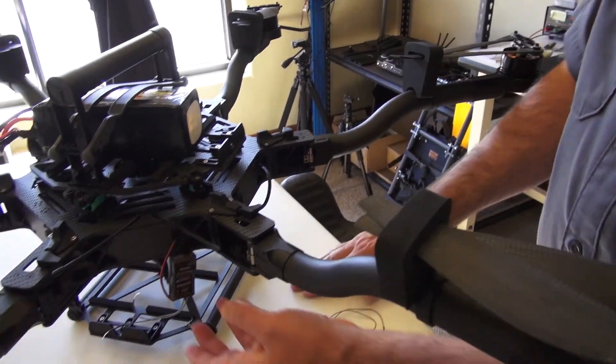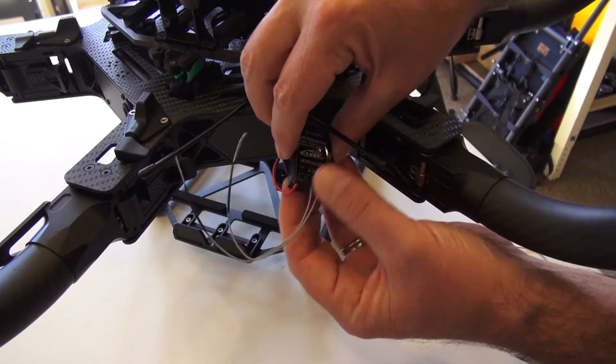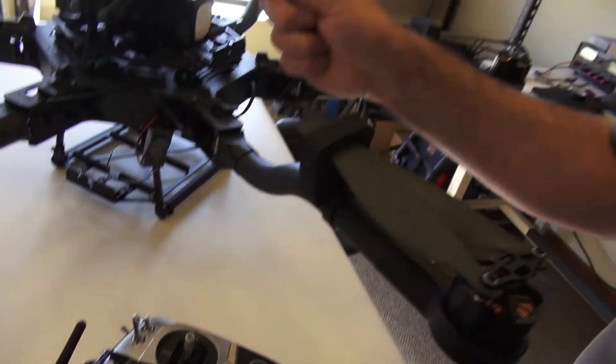First, we have the primary one plugged in to the SBUS2 port back there. We have the telemetry plugged in — this is where you're going to get your voltage telemetry. And this one will be unplugged for the first binding.